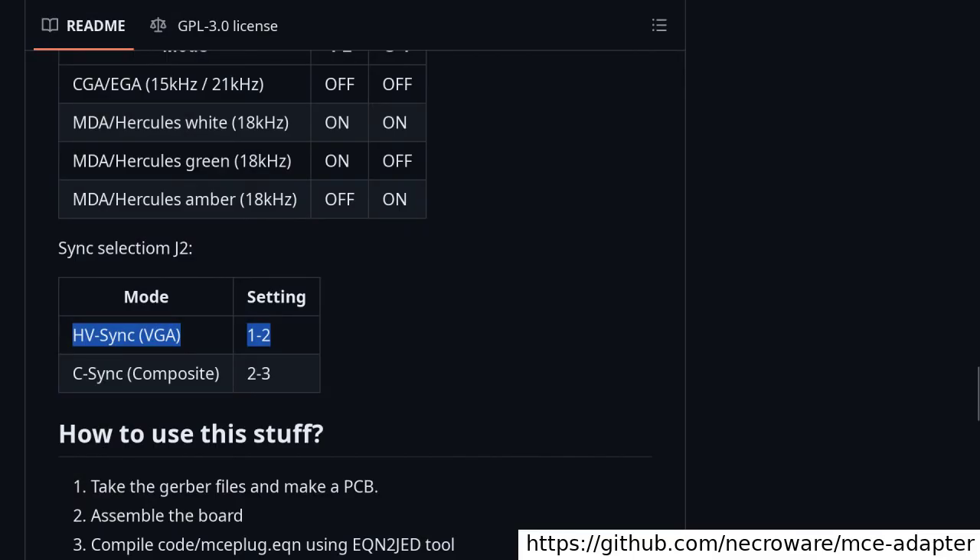NecroWare's adapter has the option of producing a VGA-style RGBHV signal that has separate horizontal and vertical sync signals, as opposed to the composite sync in RGBS. However, it won't work in most modern VGA monitors.